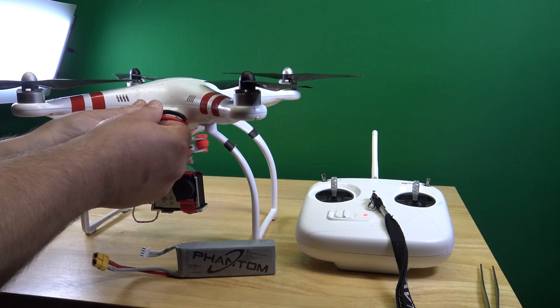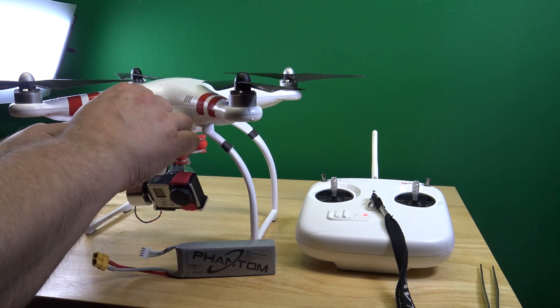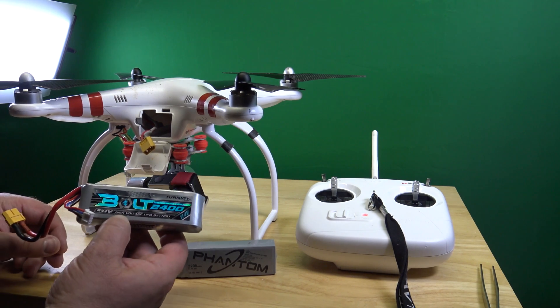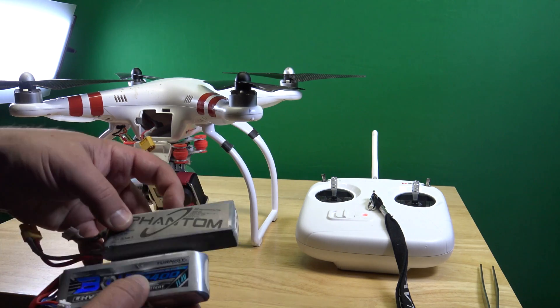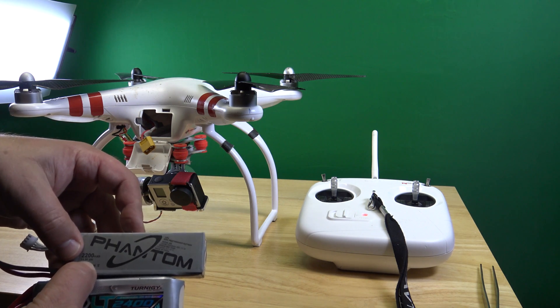Let's disconnect here. There it goes. What do I have in here? One of those newer high voltage LiPo batteries. Can you see that? It has 200 more mA, 11.4V instead of 11.1V.